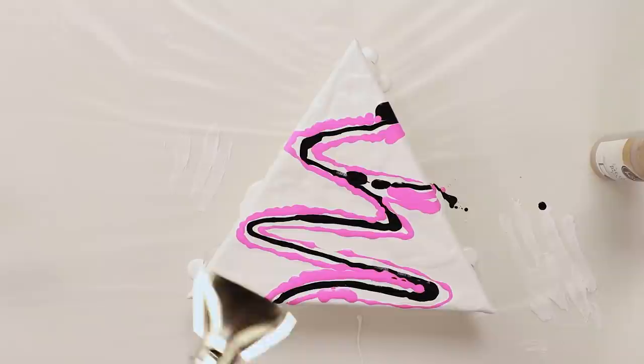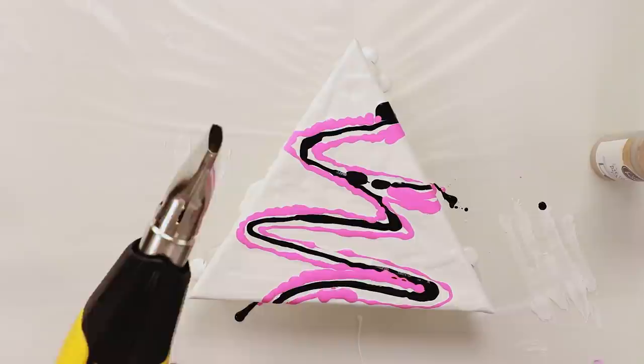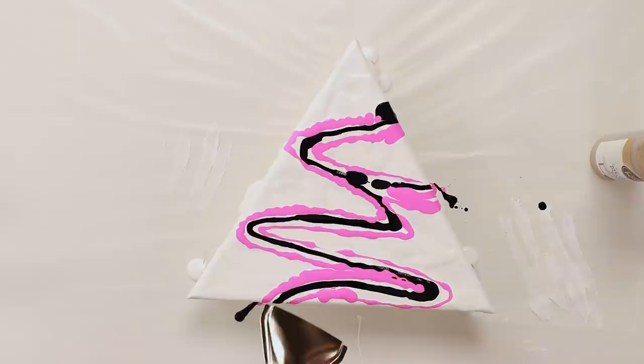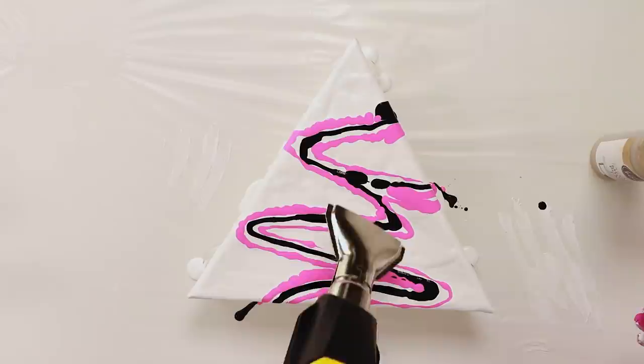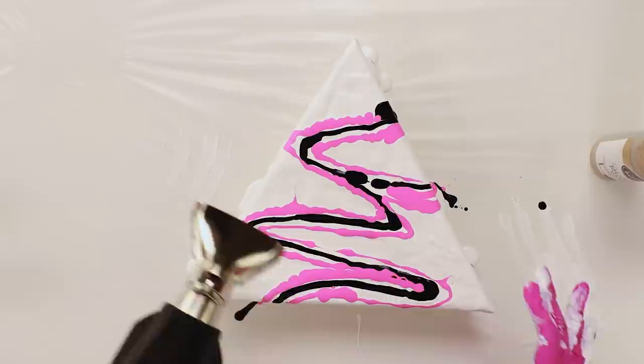I'm going to take one glove off so I have a clean hand to work with, then grab my heat gun. I'm setting it on medium heat and turning it up just a little. Notice I have the focus nozzle on — it lets me really control the paint movement without pushing it around too much. You don't want it too hot, just good airflow, and it's going to take out all those bubbles and create some really cool effects.